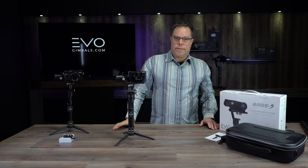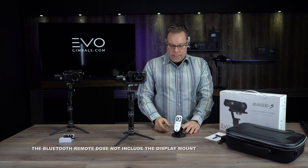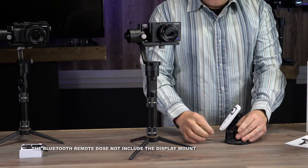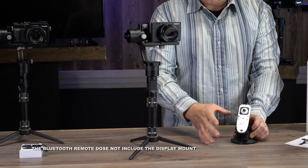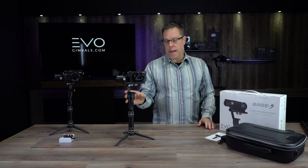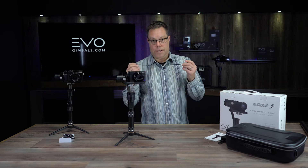I want to talk about accessories really quickly. One of the things I think everybody should have is this Bluetooth remote, which allows you to have all of the functions of the gimbal right at your fingertips. The remote itself is very small and compact and has a ton of features to operate your gimbal. We also have an app that will do the same thing — you could actually operate the whole gimbal through your app on your phone.